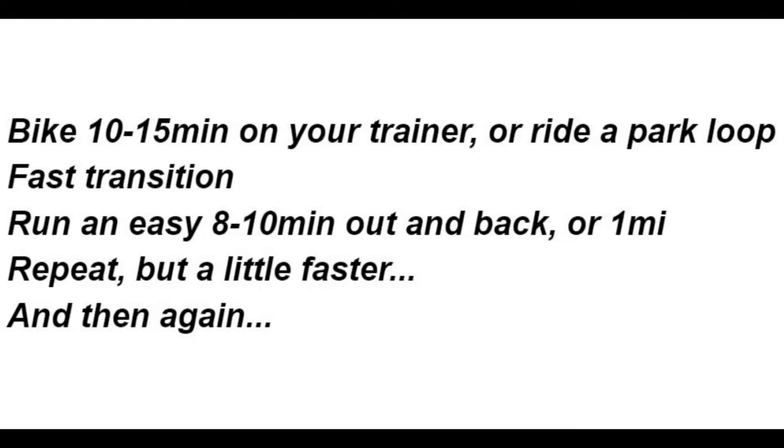It takes somewhere between 60 and 80 minutes to complete. Not super long, but long enough that the final round can fail if you go out too fast. It's also long enough to perhaps try out one version of your race day nutrition — that's a hint.